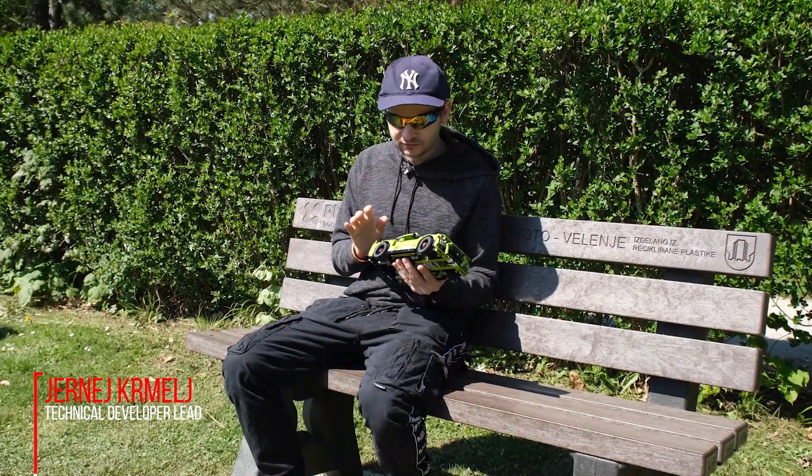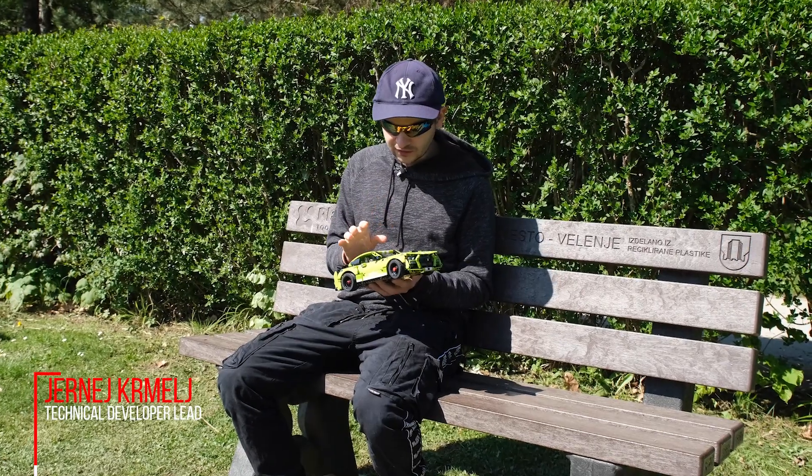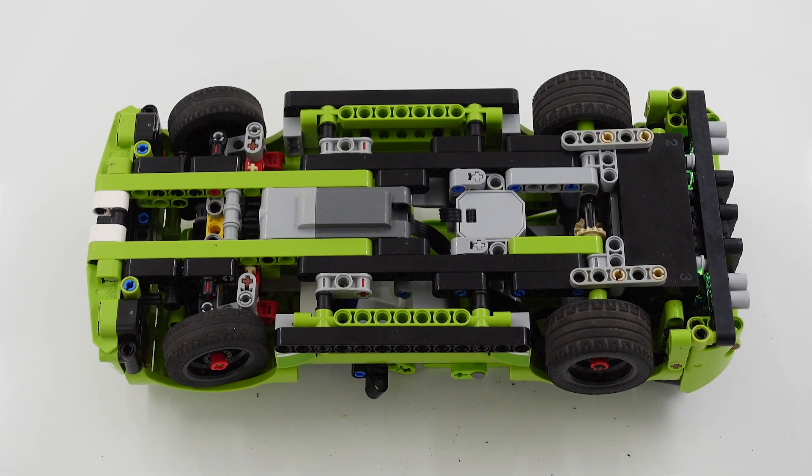The original model is a pullback model and in order to motorize it I had to change a few things. First, I added a steering system with thinner wheels in the front.